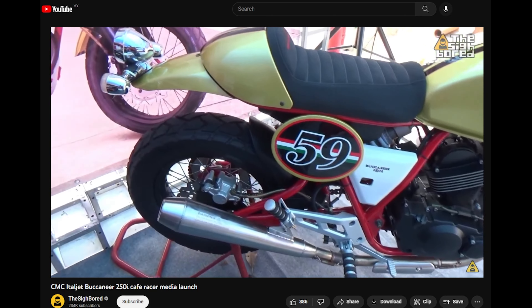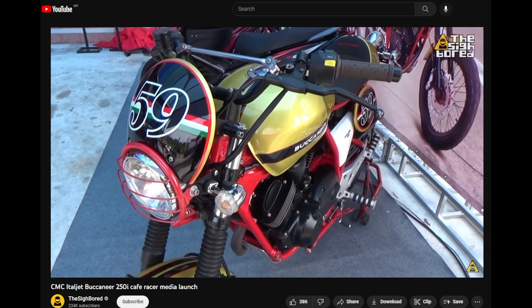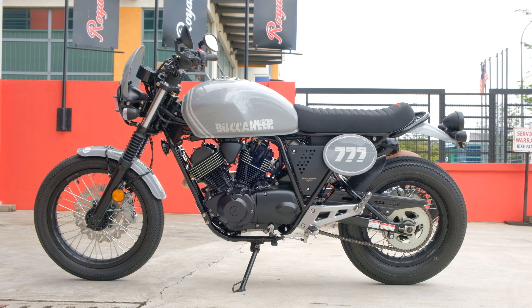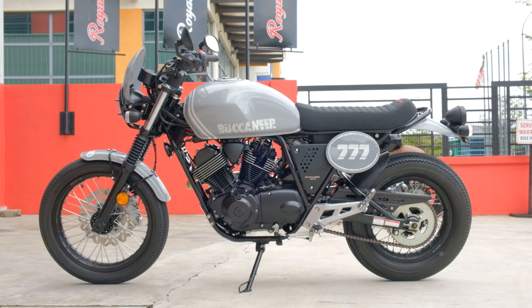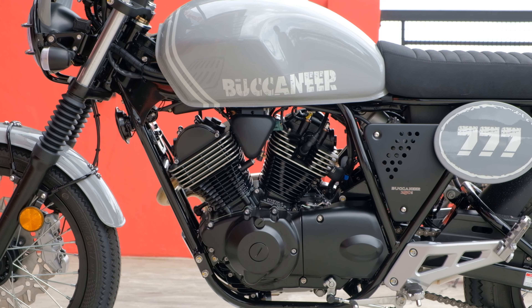In the market of fresh out of factory cafe racers, the Italjet Buccaneer 250i is definitely one of the more recognizable ones. But I was never a big fan of the way it looked. I think they were trying a little bit too hard to stand out, and that led to some color combinations and design choices that I was just not a huge fan of.